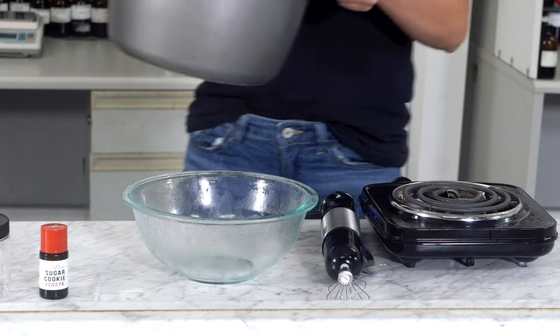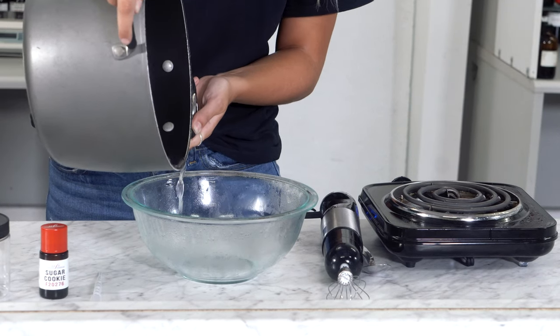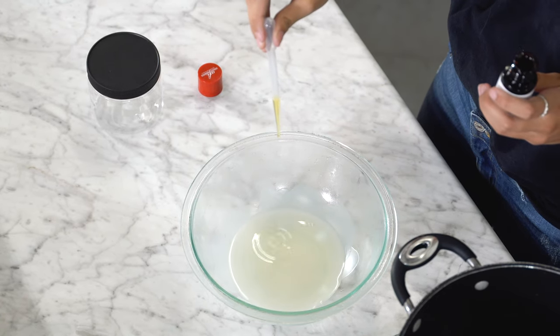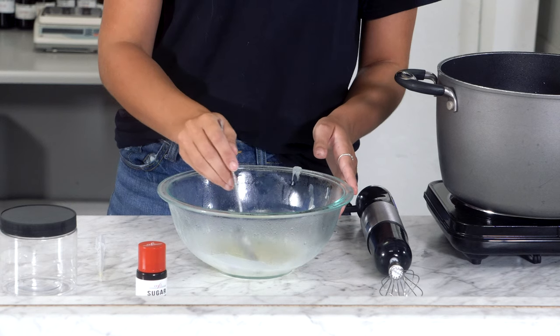Once all the oil has melted together, pour it into a chilled bowl — we've had ours in the refrigerator for a few hours. Now just add your fragrance of choice; we recommend 0.5% or 1 milliliter. Now just stir it together.